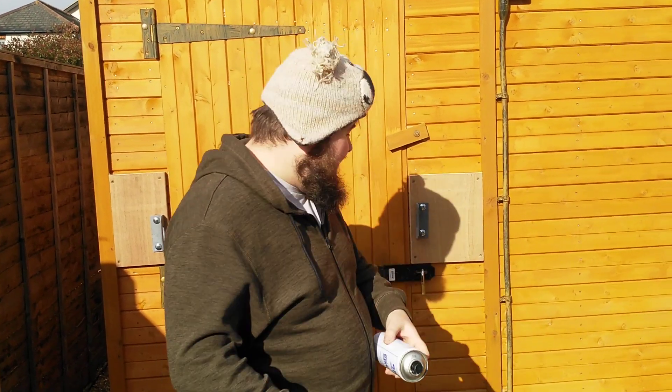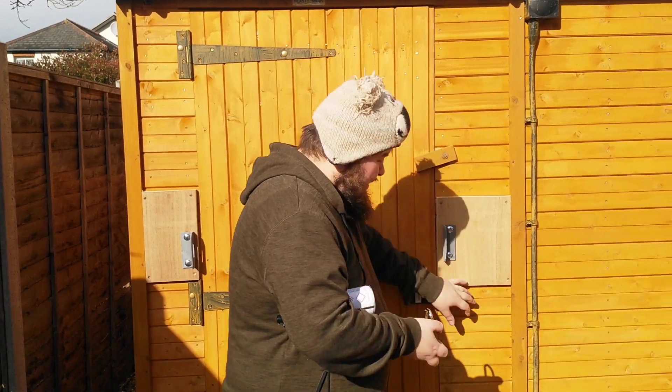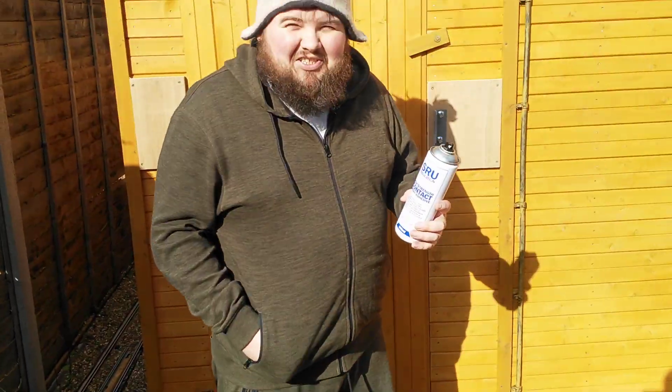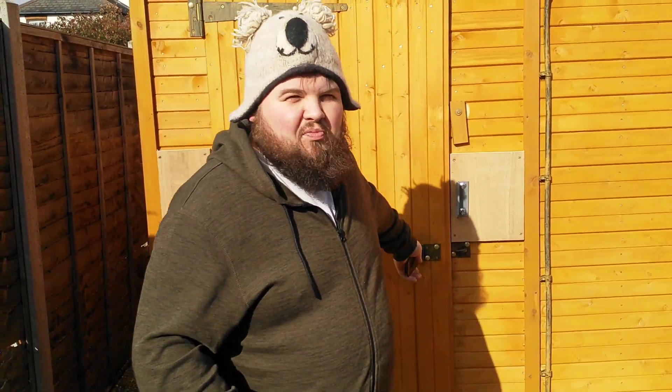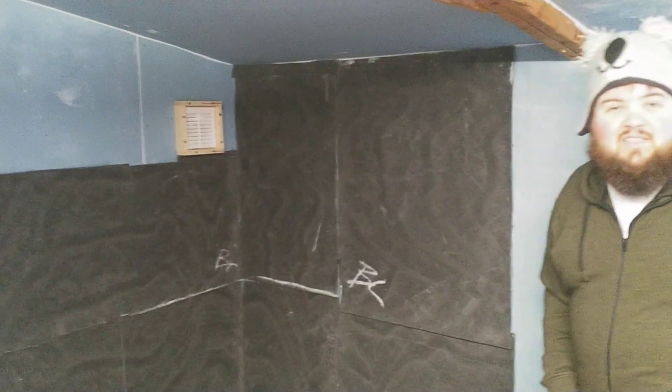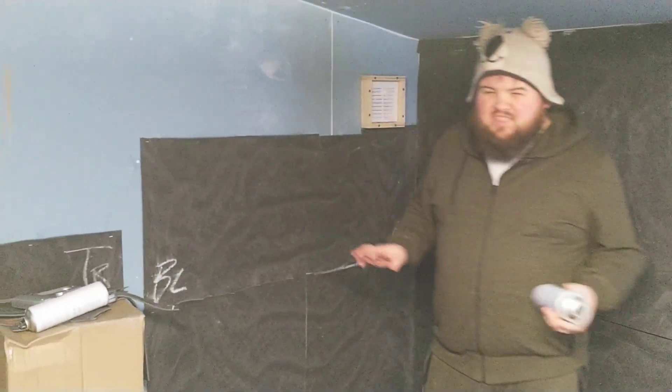Welcome back to Superton Studios. As you can see — I'll step out of the way for a sec — you've got this black stuff on the wall which is called mass-loaded vinyl. It's kind of a final version of lead that's not as toxic as lead, and I've just been sticking this up on the wall.